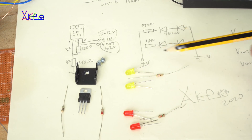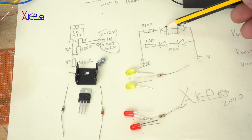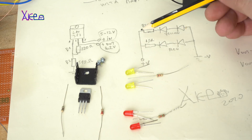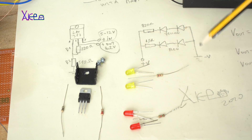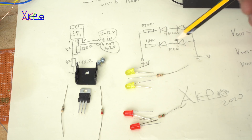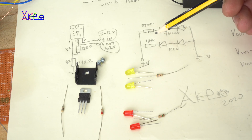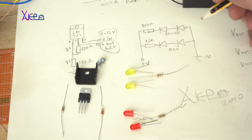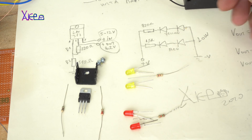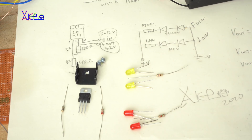You can see the schematic right here. The yellow LEDs are connected in serial through an 820 ohm resistor — that makes one circuit. The red LEDs are connected in serial through 1.5 kilo ohms. The red LEDs will indicate low voltage, and the yellow LEDs will indicate a full battery.